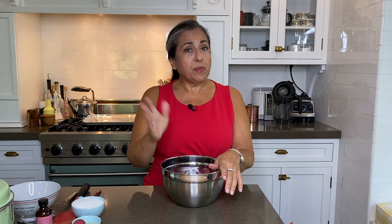In my last video, I made the pie crust. And in this video, I'm making the filling.